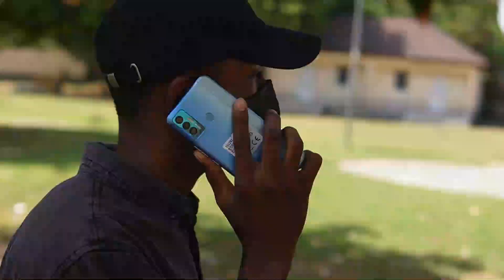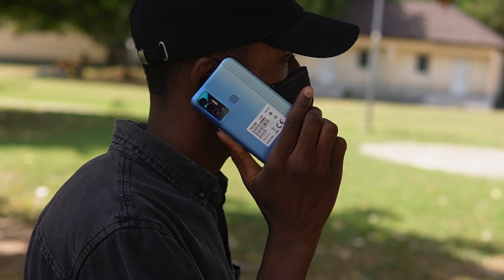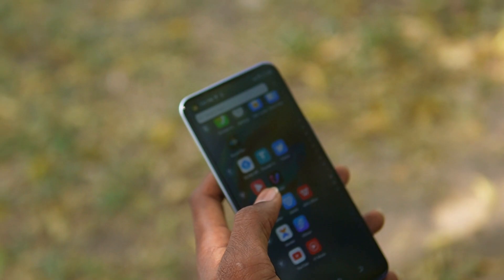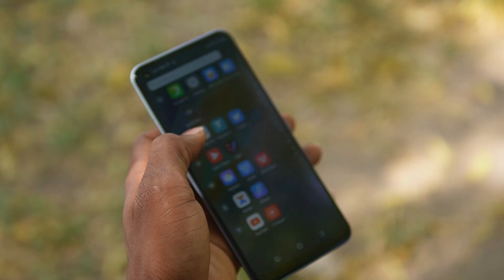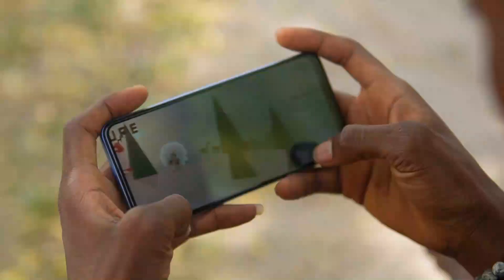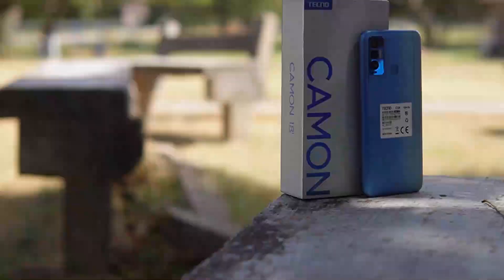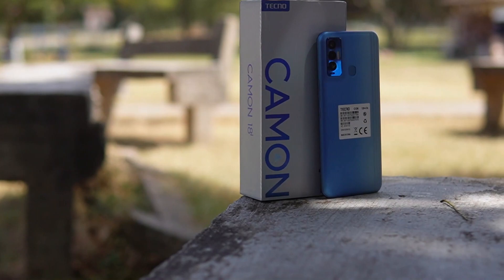The phone is powered by the MediaTek Helio G85, a decent chipset built on a 12-nanometer process, with the Mali G52MC2 as the GPU. The variant I have here has 4GB RAM and 128GB of storage. It performs well and opens apps fast. I've played games and scrolled through different social media apps on the phone with no issues. For the price, you have to appreciate the performance you are getting — it is similar to the Tecno Pova 2 that I reviewed earlier on the channel.